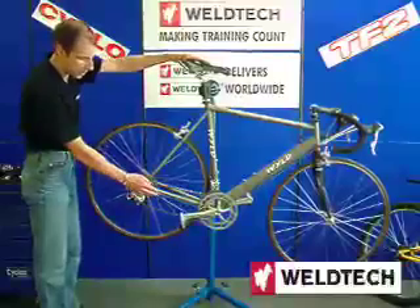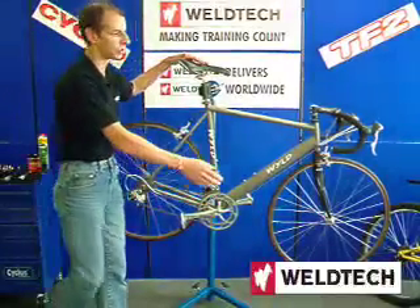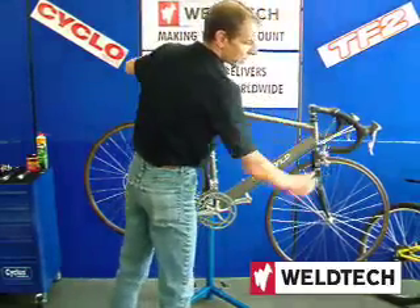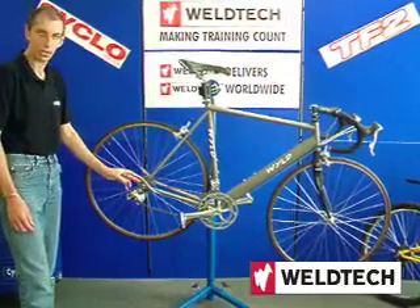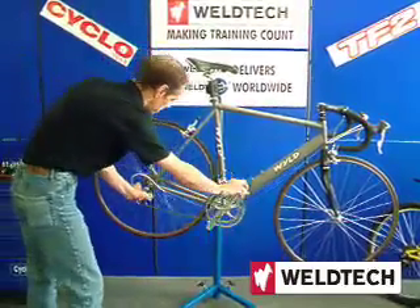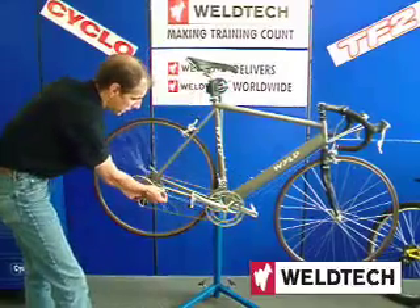The first thing to do will be to disengage the gear cable. This can be done by making sure that the gear is in the highest gear. The lever setting now — turn the pedals, push the gear up, and disconnect the cable.